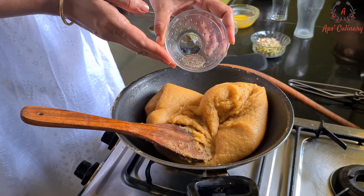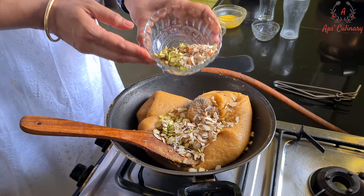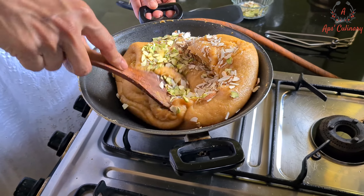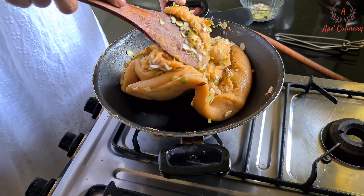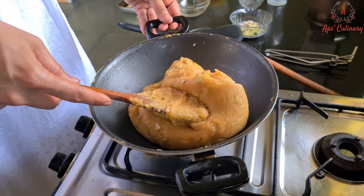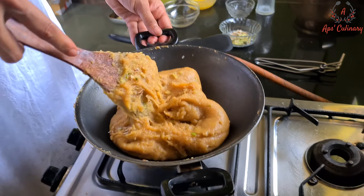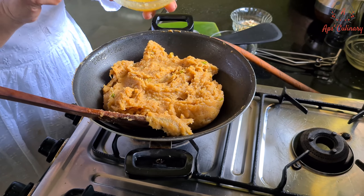Now we will mix in cardamom powder and dried fruits. Wow, it smells so delicious!